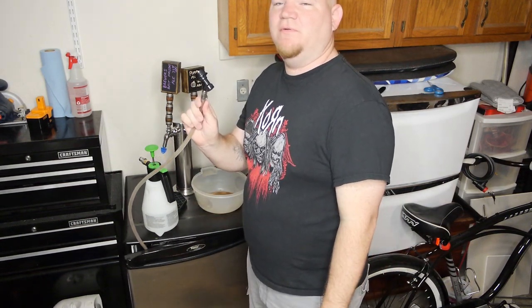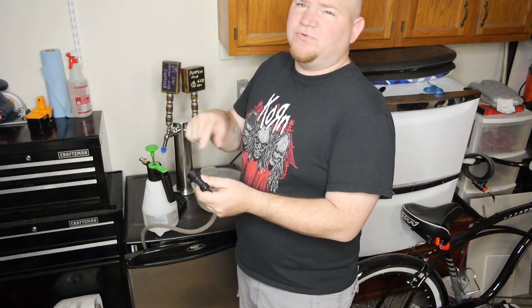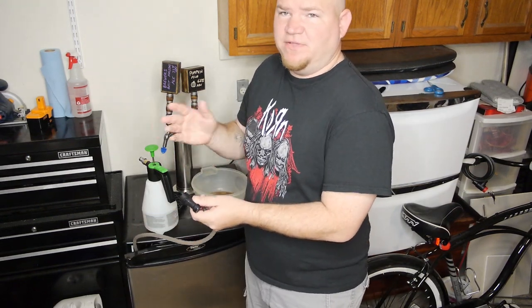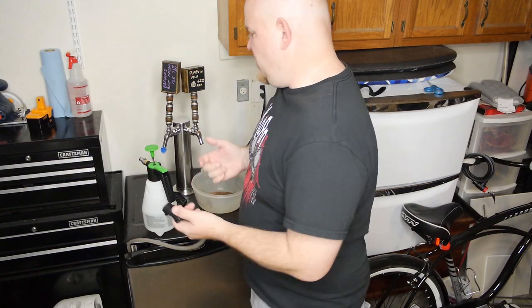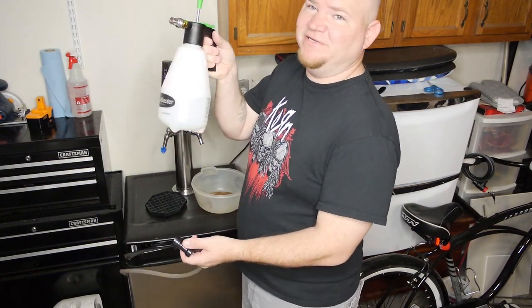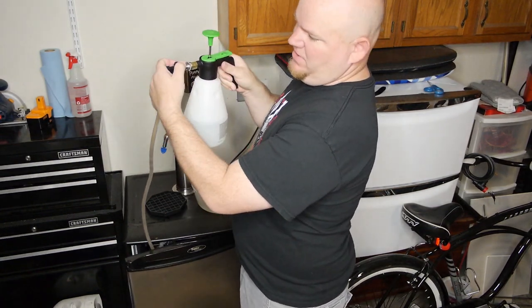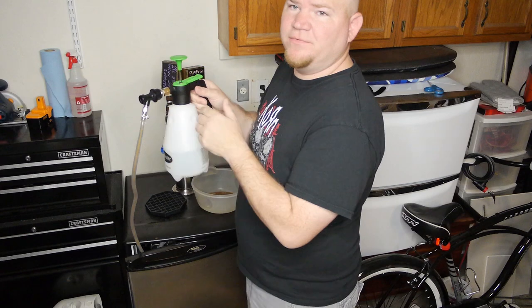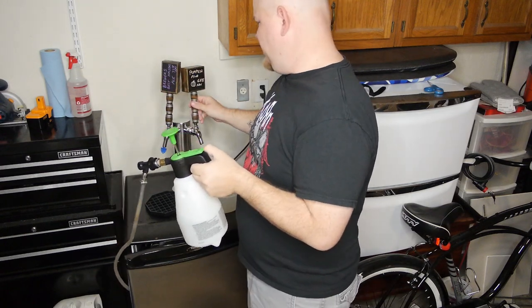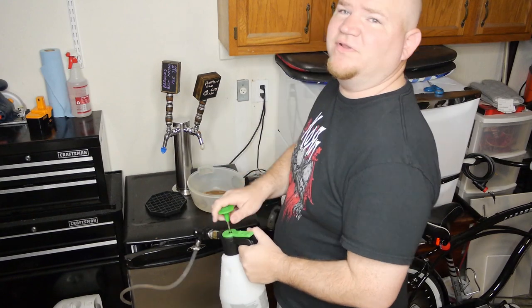I've disconnected my liquid line from my empty keg and it's time to clean the line. I'm just going to run plain water through this to demonstrate how the pump works. I've got my cleaner — just water right now — and I'm simply going to connect the ball lock like so.